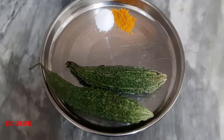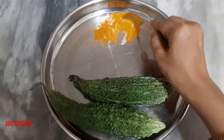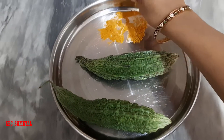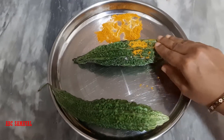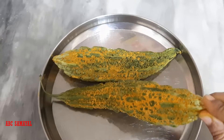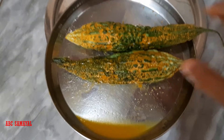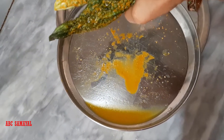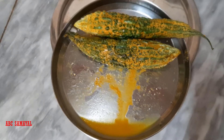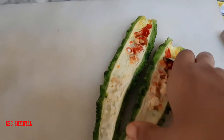To do this, first take two bitter gourds and wash them. Then apply salt and turmeric on them and leave for two hours. After two hours, you can identify water oozing out from the bitter gourd — this water contains the bitterness, so you can discard it. Now wash the bitter gourd and cut into equal halves.